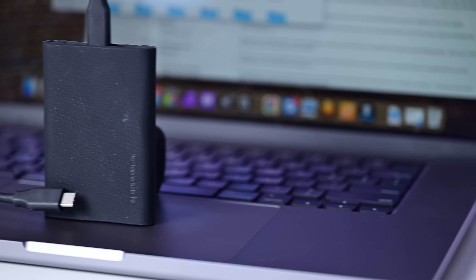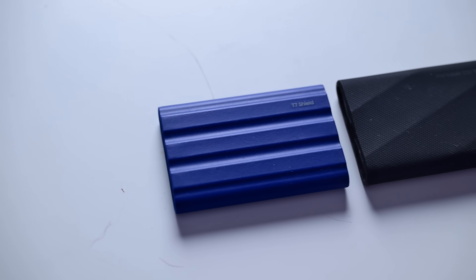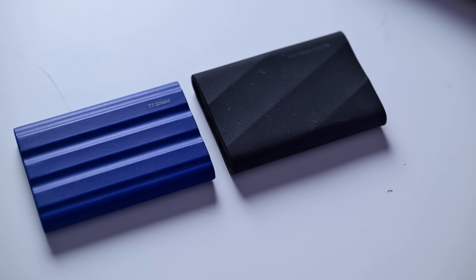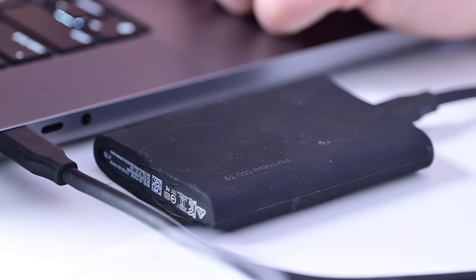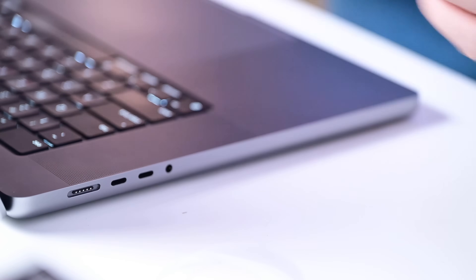When you get to file transfers above 255 gigabytes, that's when the T9 starts to slow down as the cache fills and it has to write to the slower TLC flash media. The T9 has a cache of about 170 gigabytes, while the older T7 has a cache of about 50 gigabytes. Any files under that 255 gigabyte limit will transfer at the best possible speeds, which will vary depending on whether you're transferring one big file or lots of small files.